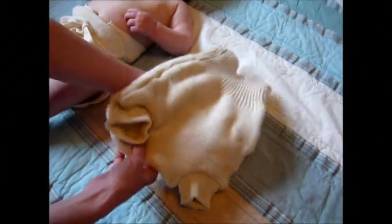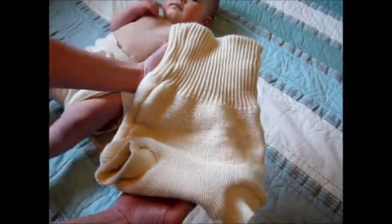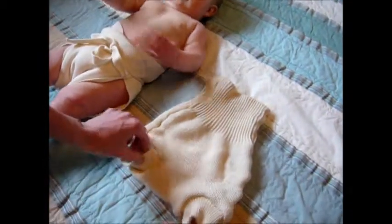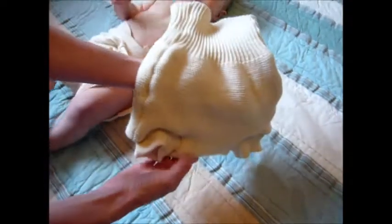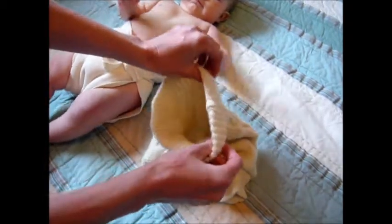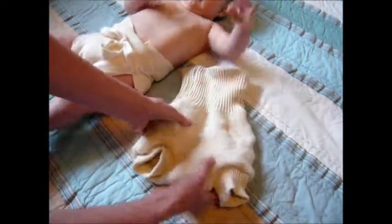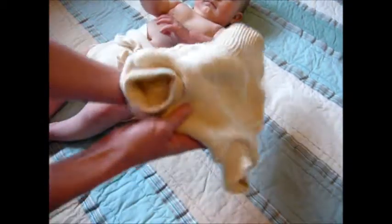We're going to show you the Ingle Organic Merino Wool — this is a double knit cover. It's made of 100% organic virgin wool and this is a wonderful diaper cover because it's very breathable. It's thick, and it goes up high around the baby's waist. Wool naturally wicks away moisture from the baby's skin.